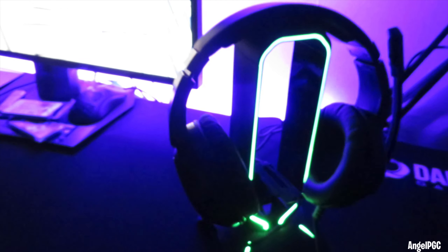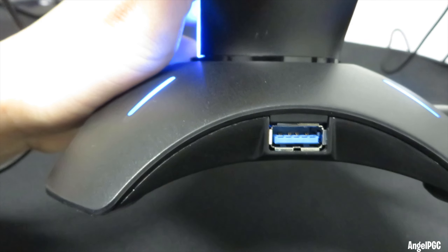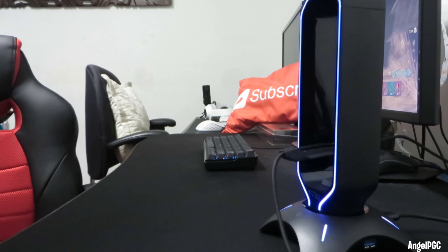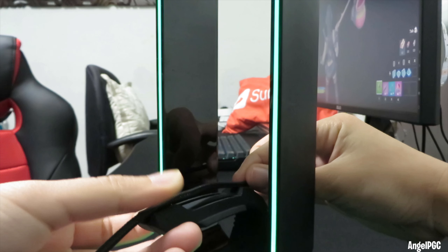Functional all-in-one design. This RGB gaming headset stand features a built-in mouse bungee, along with a two-port USB 3.0 hub, which is easy to assemble — just plug and play. The durable base with added weight and non-slip grips provides optimum stability even during intense gaming, keeping your headphones safe at all times.